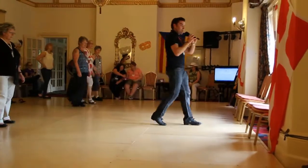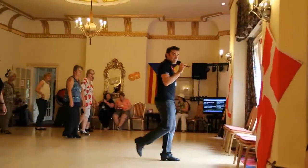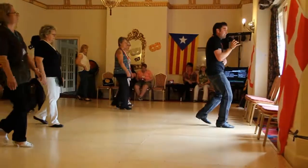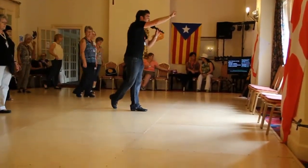And again, here we go. Reverse rumba, seven, eight, side together, back, side together, forward. Mambo, sweep, sweep, touch it back. Walk, walk.